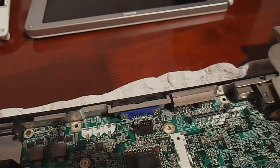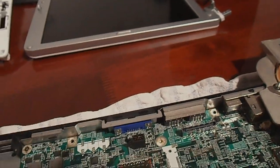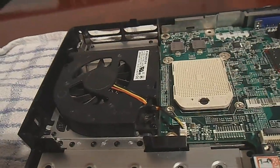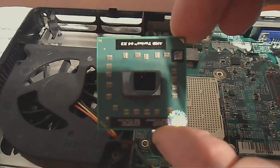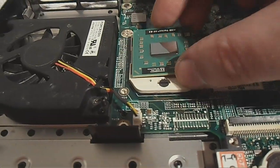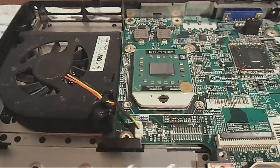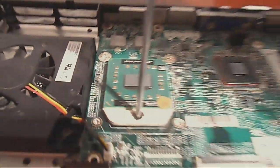Now I'm going to take the processor out. What you do is put a small screwdriver in there and give it a turn to the left until it clicks — like that — and then the CPU will come out. Put that to one side and install the new one: the arrow on the top right corner lines up in that direction. There you go, that's gone in. Now tighten the retention screw back the other way — that's it, that's replaced.